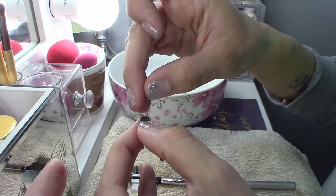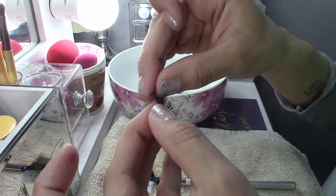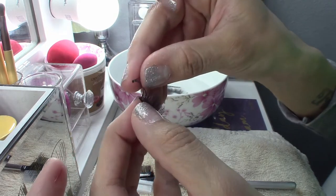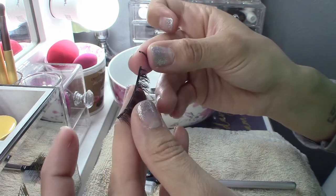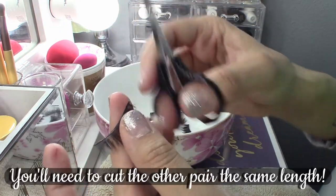Don't make the mistake I did of pulling it sideways, because as you can see here I accidentally pulled a strip of lash off. If this happens to you, you can simply trim the end to prevent more of the lash coming off.